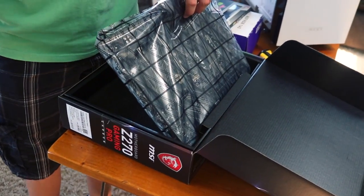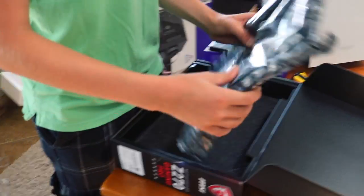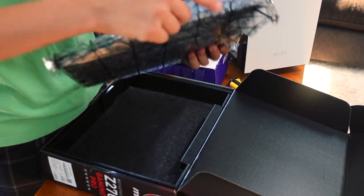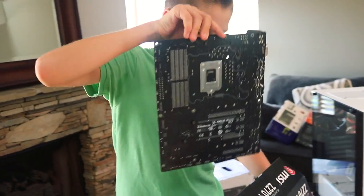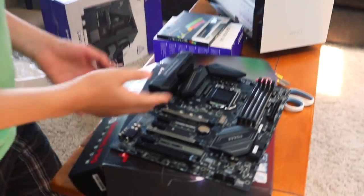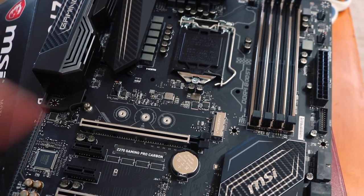We're building on carpet, by the way, which is technically not good for electrostatic discharge. Here's our motherboard. It has MSI Mystic Light because gamers, obviously. Just look at the motherboard — we got our Mystic Light. Oh wait, it's not on.